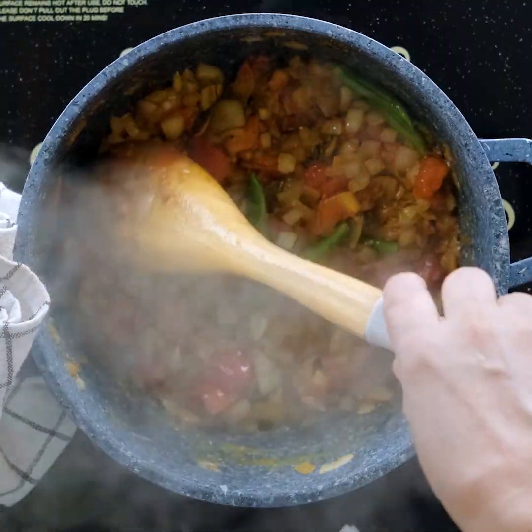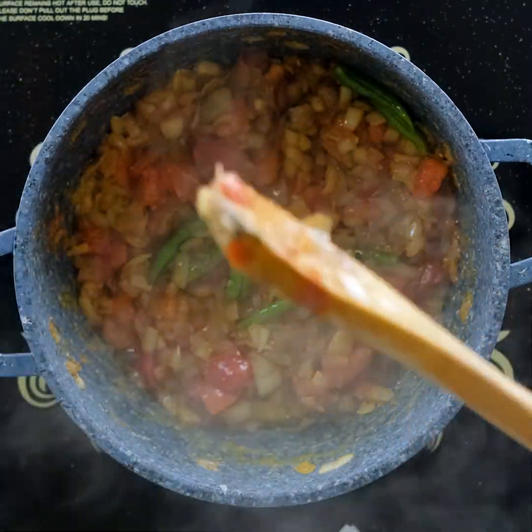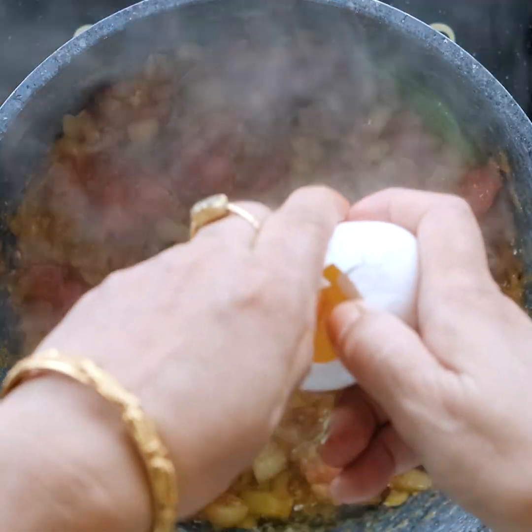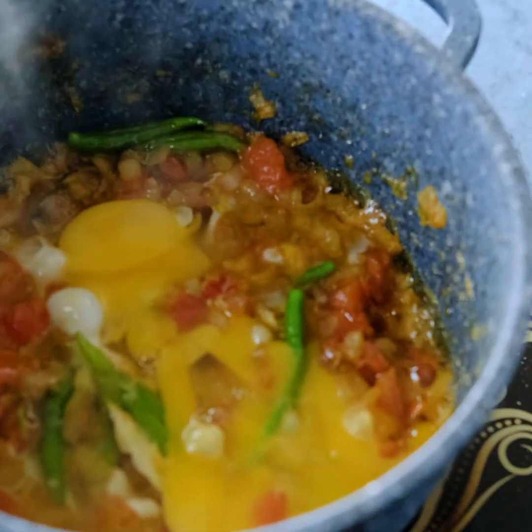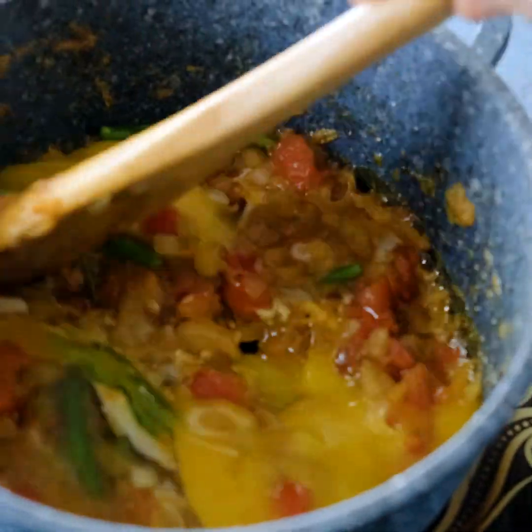We will not have 4-5 minutes left. I will give it to the water. We will give the water and let it cook.